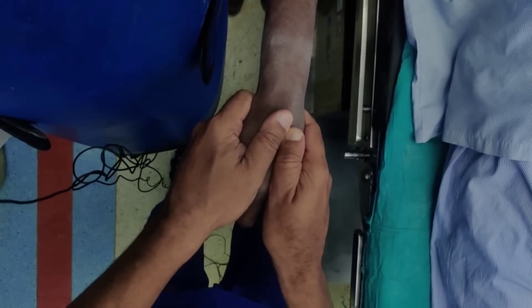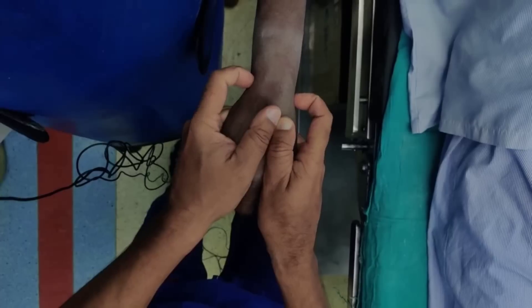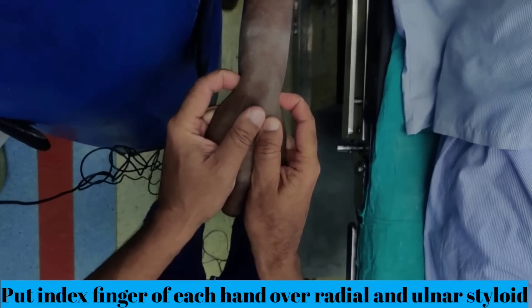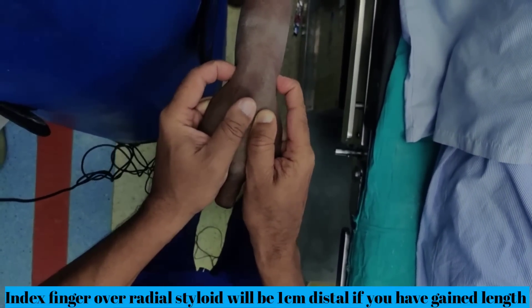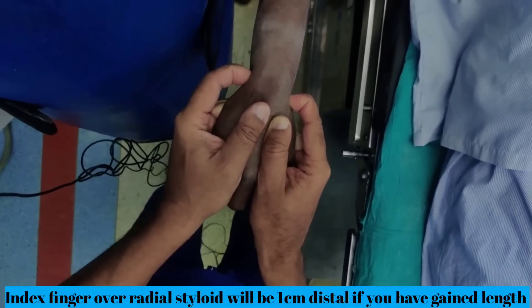Now the way to find out whether you have gained the length is by putting your fingers. My index finger is on the ulnar side and the index finger of the right hand is on the radial side. You can see I have gained the length — if they were level like this then I have not gained it, but here it is going correctly. So I have gained the length.